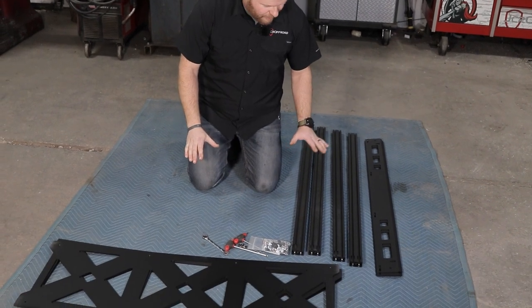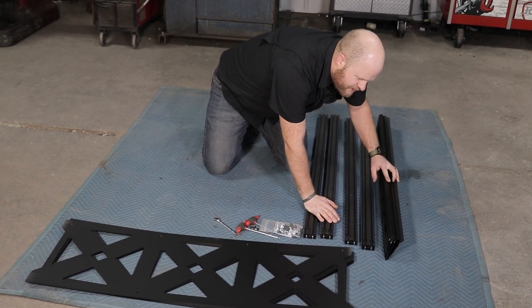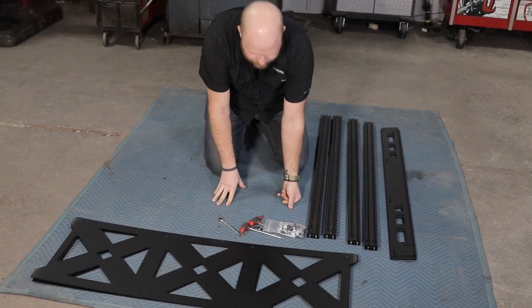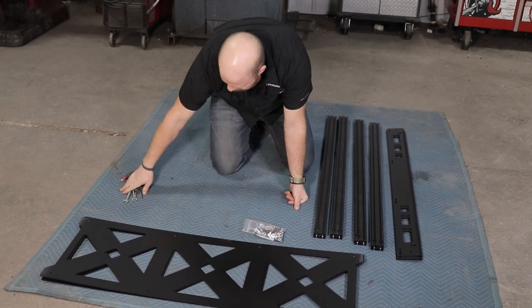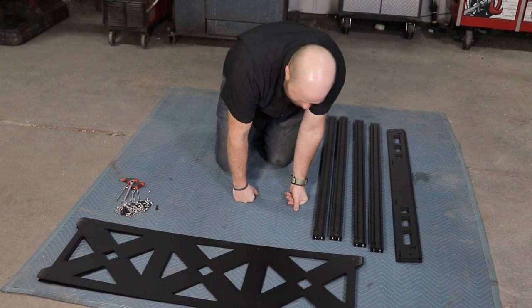So we've got four crossbars, four side pieces, three floor bottom pieces, and some bolts. Let's dump all these bolts out so we can see what we've got — and maybe kick a really important one around the shop.